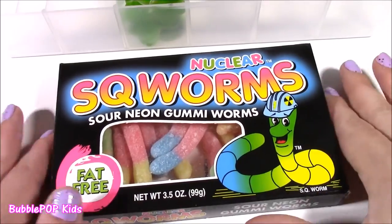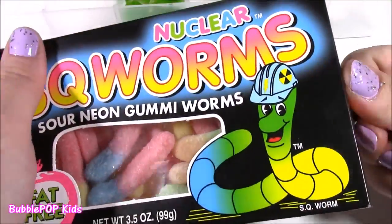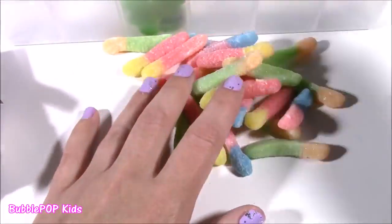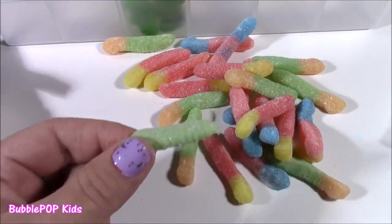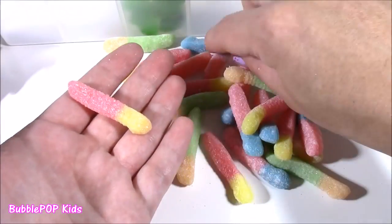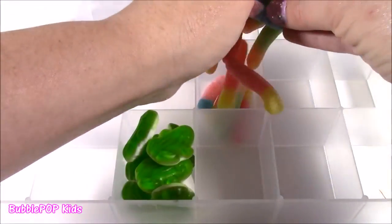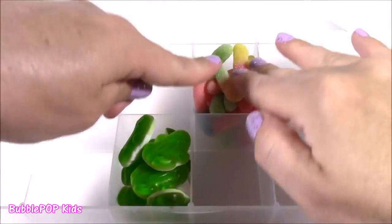Next up, how about some squirms? I actually never had these before, but I have had sour gummy worms. They must be like those sour ones because I can see all that sugar on there. They are so good — just like a sour patch kid. Nuclear squirm worms also come in other colors: red and yellow, red and blue, orange and green. These are sour! Let's drop them in — they're so colorful.